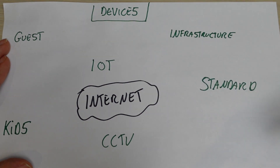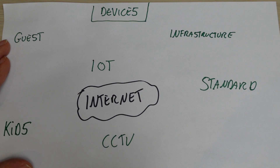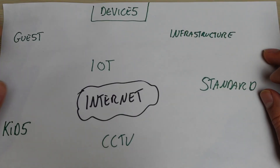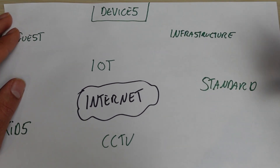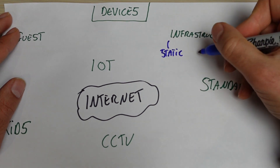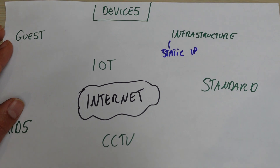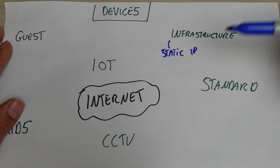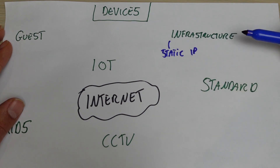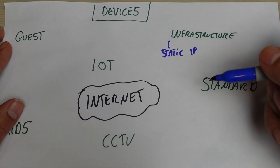It's important to understand what types of devices are going to connect to your home network, because we might create different rules depending on what the device is. Let's start with infrastructure. Infrastructure devices are the devices that power your home network — for example, a switch or the router. All infrastructure devices should have what's called a static IP address. Each device gets an address — like a home address — and devices use that address to send and receive information. With a static IP, that address never changes.